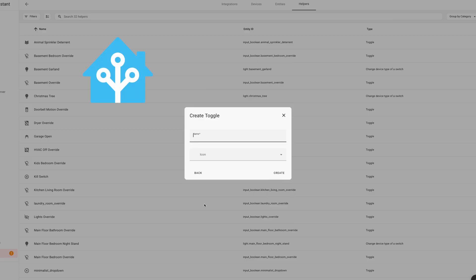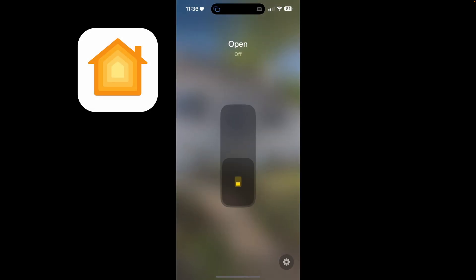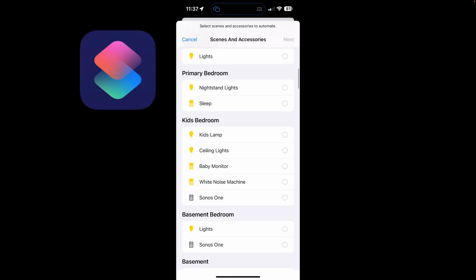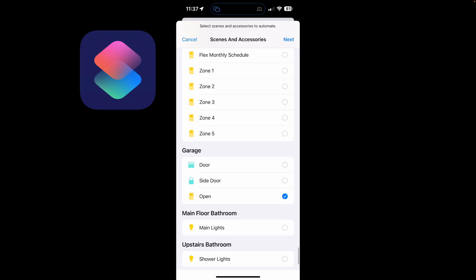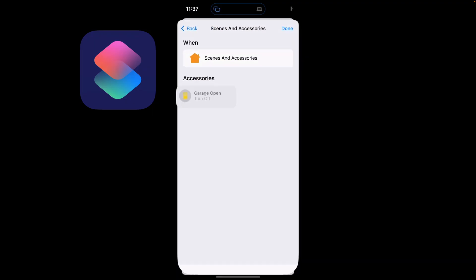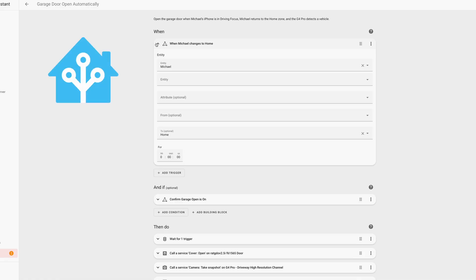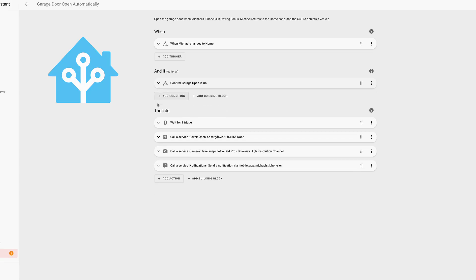So to recap: we created a virtual switch in Home Assistant called an input boolean, and then made that switch appear in Apple HomeKit. Then we created shortcuts automations on iPhone to turn the input boolean on if driving focus mode is on, and turn it off if driving focus mode is off. We built the main automation in Home Assistant and used a condition to only run if the input boolean is turned on, meaning driving focus is also on.